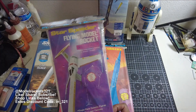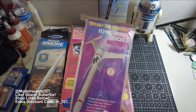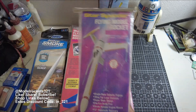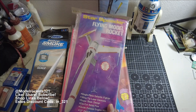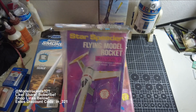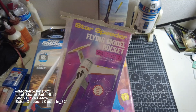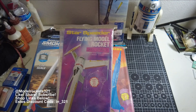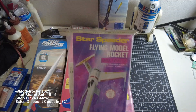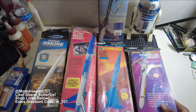Moving on to another old school kit — the Star Speeder. This is one I always saw in the catalog. I believe in the 80s it went out of production a long time ago, but it does pop up from time to time — I found this on Launch Lab. Minimum diameter body, all balsa, old school stuff. I'm just wondering if the decals will hold up when I build it. It's 13 inches tall, flies to over 800 feet on C engines, 18mm, and it's a skill level two build. It's got that color scheme that always reminds you of the X-wing fighter — definitely Star Wars inspired.